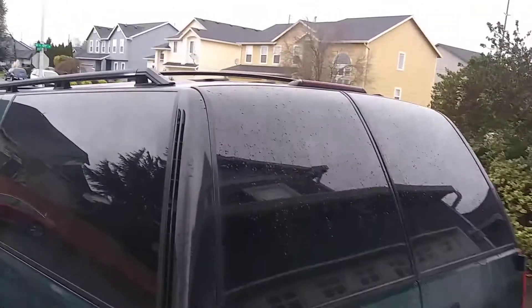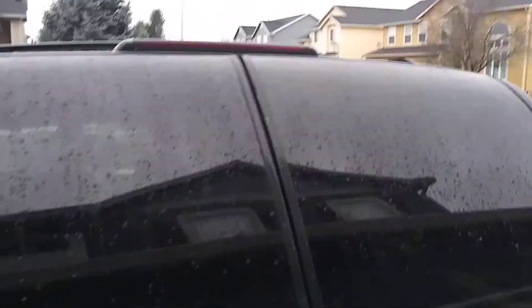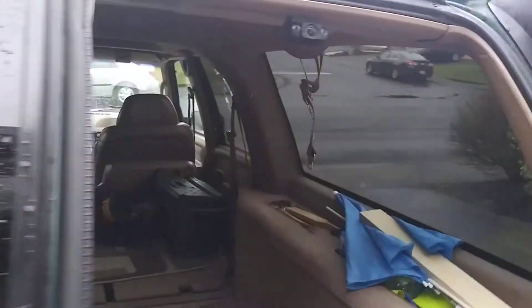This is our '95 Suburban with the barn doors. I had problems with getting wet back here. Something spilled there years ago, and it would be wet down here.